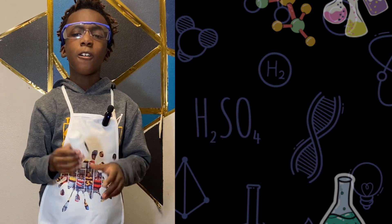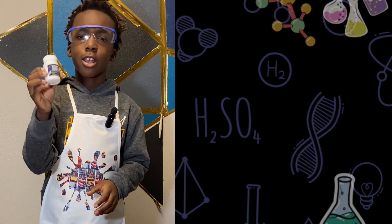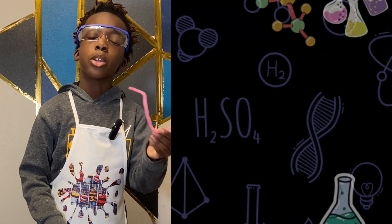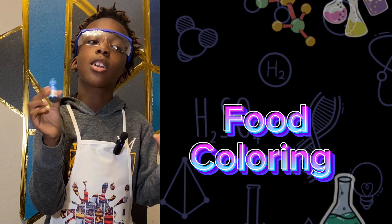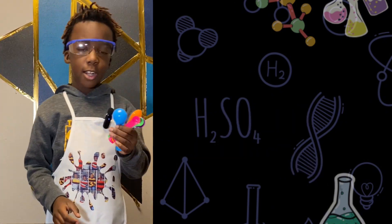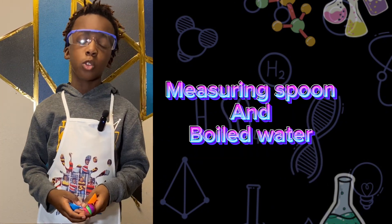Please ask an adult for help because this is a very serious chemical. Then you need a pipe cleaner, a stirring rod, food coloring — you can pick whatever color you like — a measuring spoon, and boiled water.